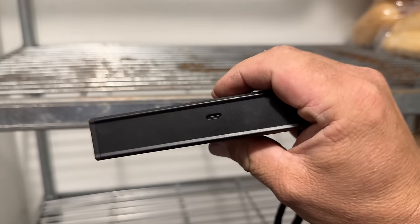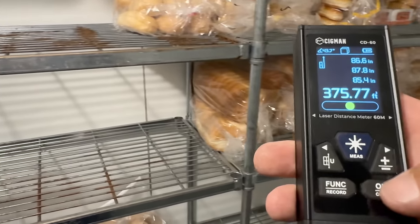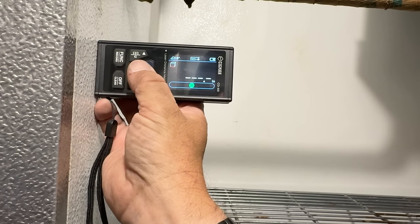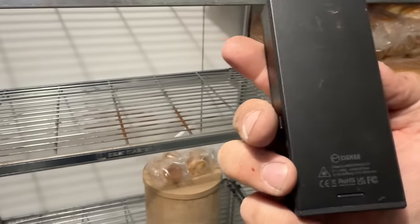So it's got a magnet on it, and a USB here on the side. I just dropped it — let's see how accurate it is again. Let's see if it's still 86 or whatever. 86.6 — still dead on. Not bad.